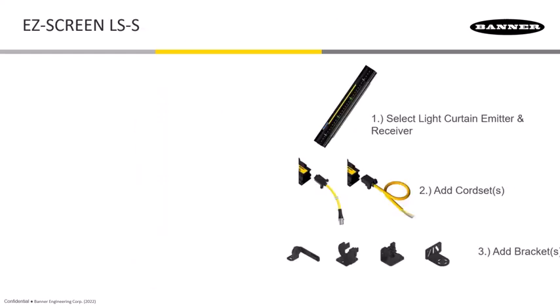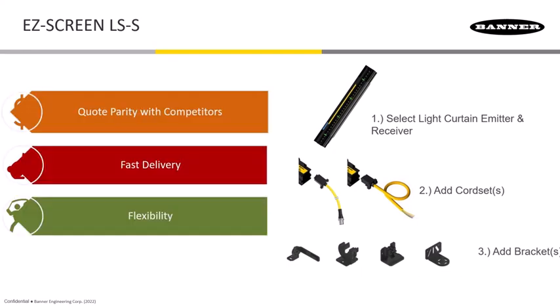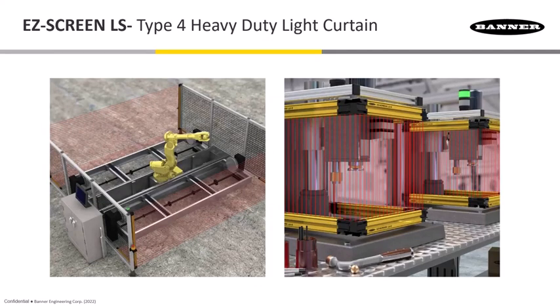The LS-S is a form factor for ordering where you can now order individually the light curtain itself, then choose what type of cord set and bracket you wish to have. Having these individual line items will result in very fast delivery because we don't have to stock so many kits. It's also very much in line with what competitors are doing — a very flexible way of ordering your setup.